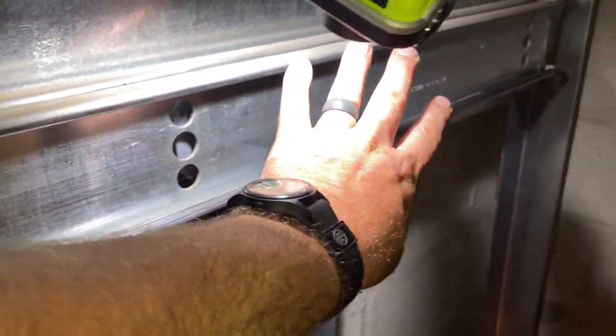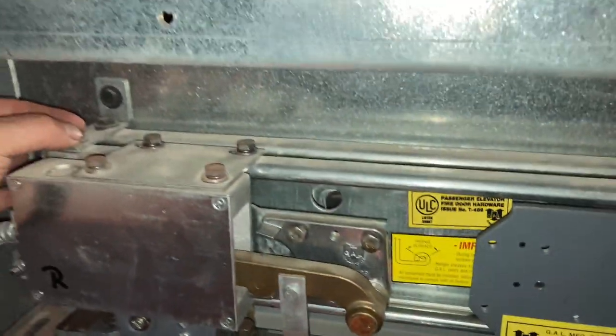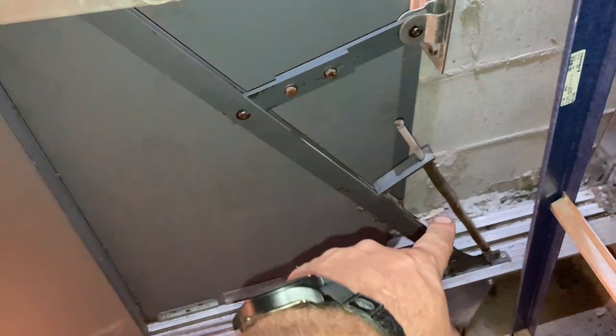These doors are pretty heavy for this setup. As you can see, this is the door closer. Usually it's more common to have a spiral rider mounted right here, finished off right here — that would be the door closer. This setup here uses increased spring tension to close these doors, or assist in the closing.